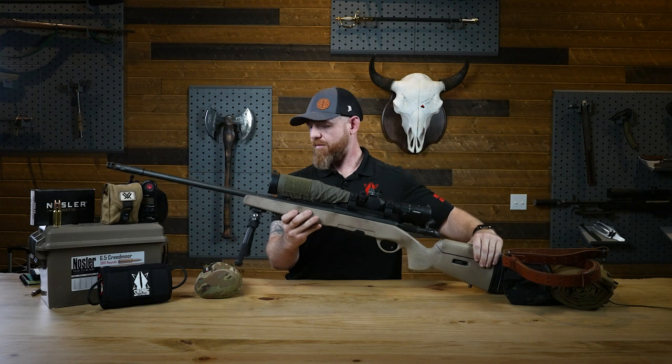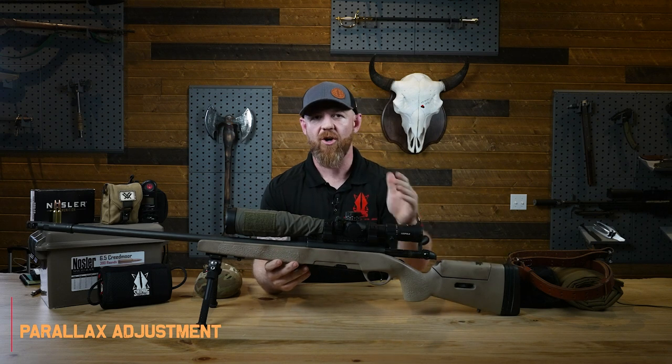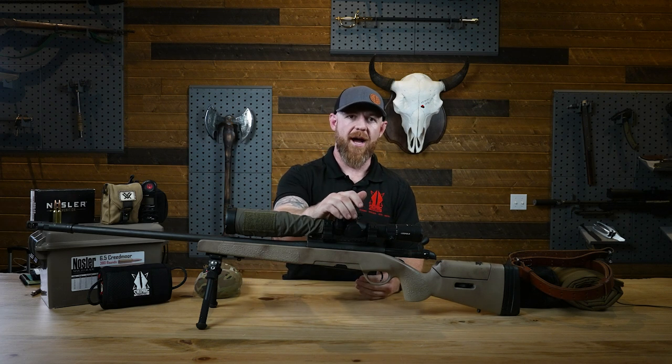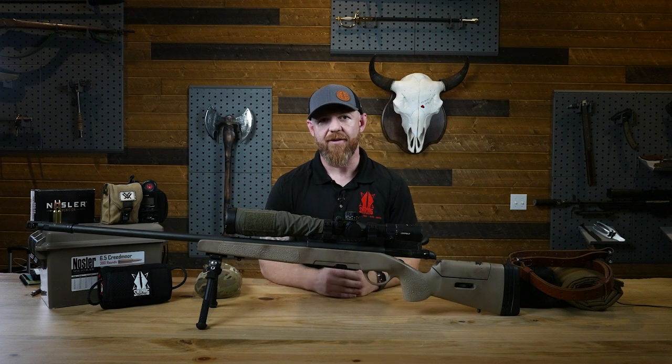On the other side of the rifle we have a parallax adjustment. Not every optic is going to have one — it's not 100% necessary if you're not engaging targets at super far distances. But as we start to engage targets at far distances, you want to look for an optic that does have a parallax adjustment. In our course we'll get into what parallax is and how to adjust it. It's pretty cut and dry — pretty simple. If you have it, you want to know how to utilize it.